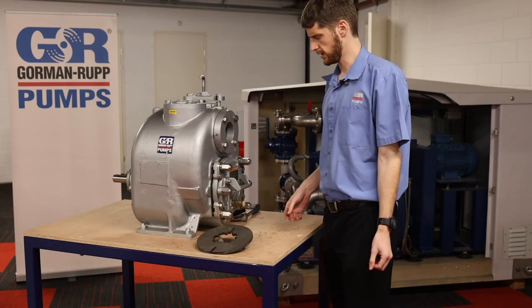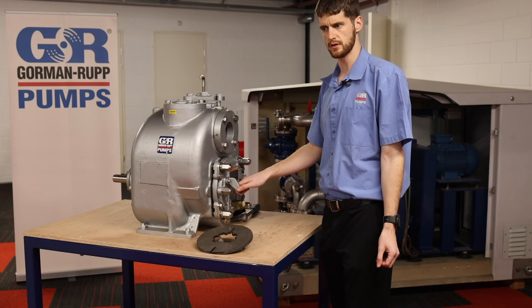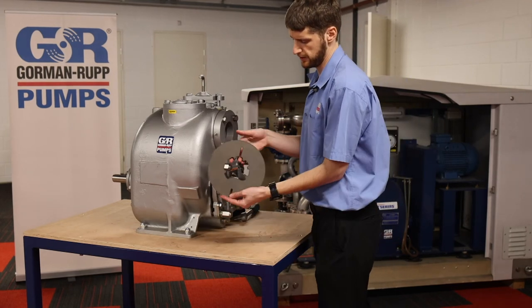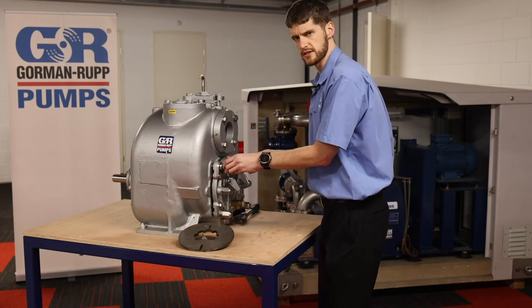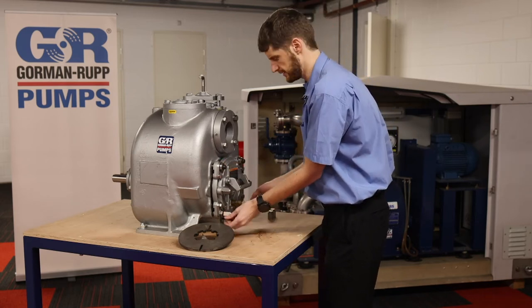I'm going to show you how to actually put in one of our retrofit kits into an existing T-series pump. We've got an eradicator wear plate here and I'm going to show you how you can get it out quite easily. I've just loosened this beforehand — on site you'll probably battle a little bit more.